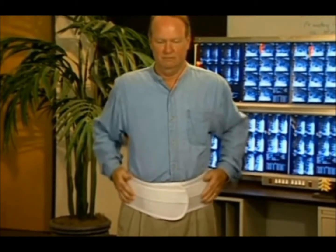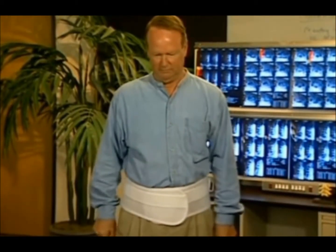The belt should fit comfortably around the lumbar area. Don't place it too high. It should be snug, but not too tight.